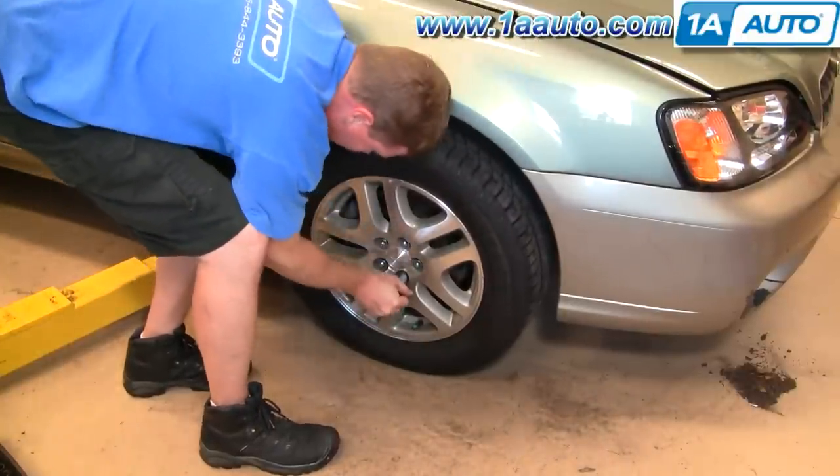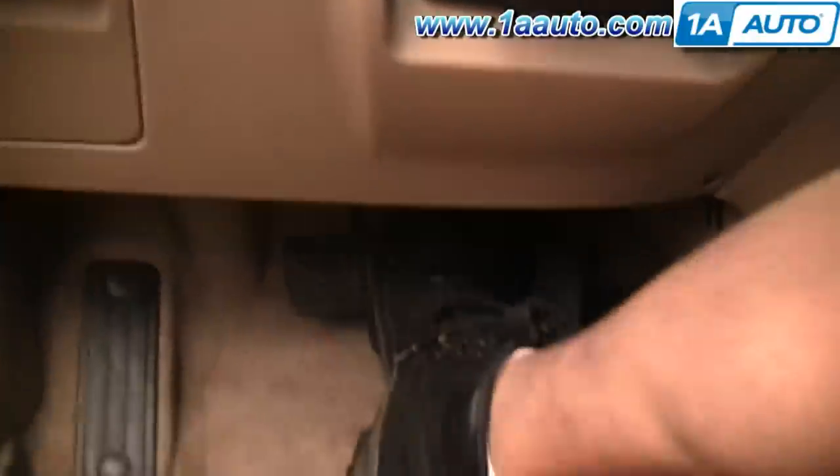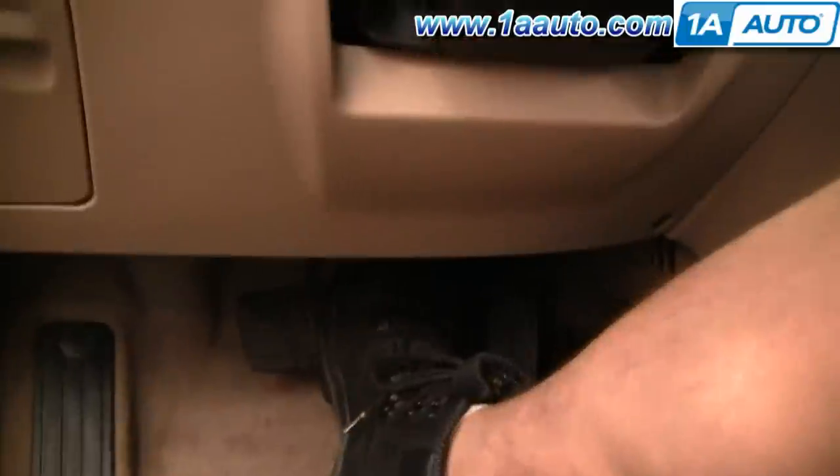After this, there is one more step. Pump your brakes to get a firm pedal, then do test stops from 5 and 10 miles an hour. Make sure the brakes are working before road testing the vehicle.